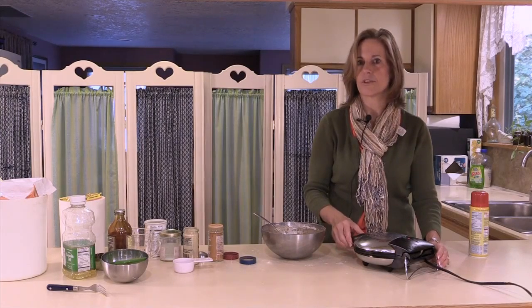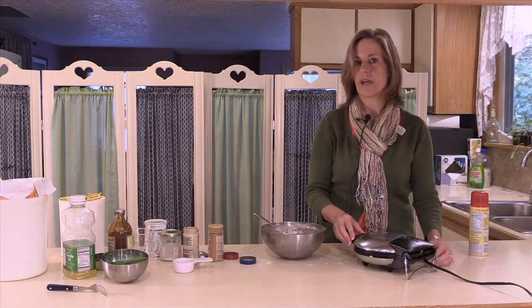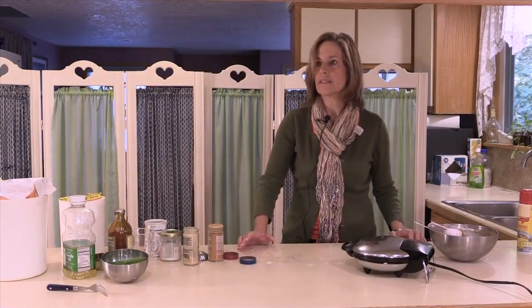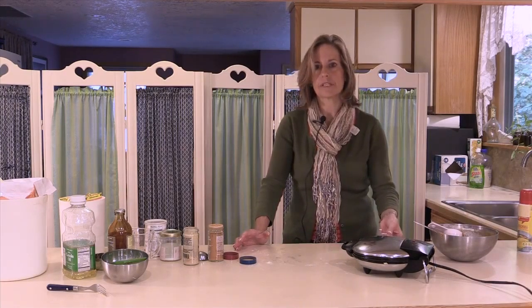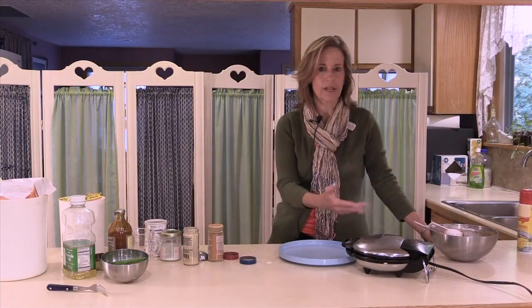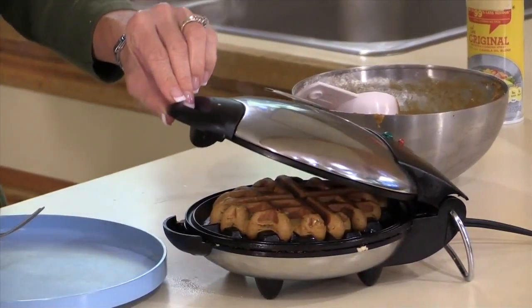It looks like the perfect consistency for a waffle. We've heated our waffle iron — this is just an inexpensive waffle iron you can purchase at the store, a nice standard size. If you have diabetes or you're trying to manage your carbohydrates, one waffle square about the size of a slice of bread is the equivalent of one carbohydrate serving or one ounce of grains at a meal. Because this recipe has more sugar in it, I'm going to spray the waffle iron with a non-stick spray to prevent the mix from sticking.